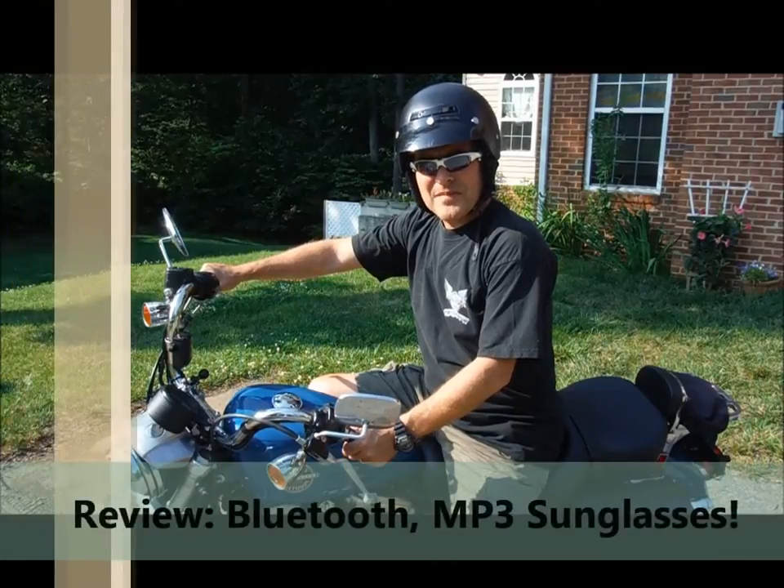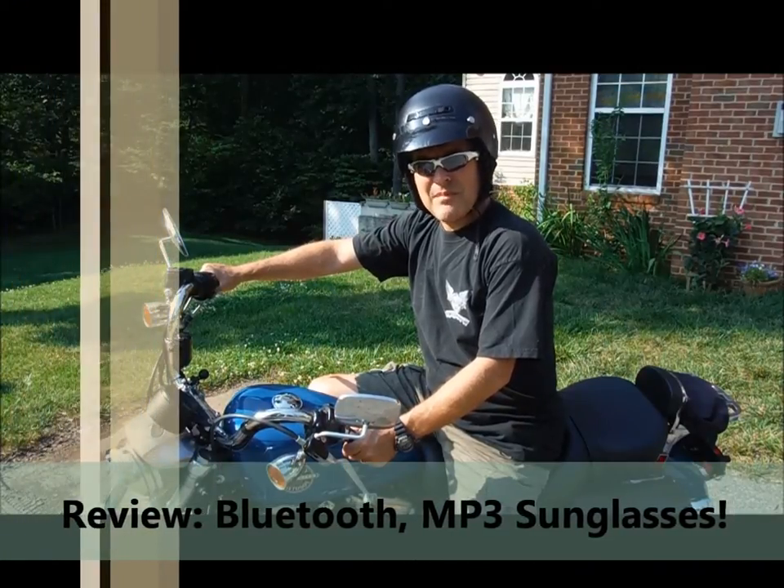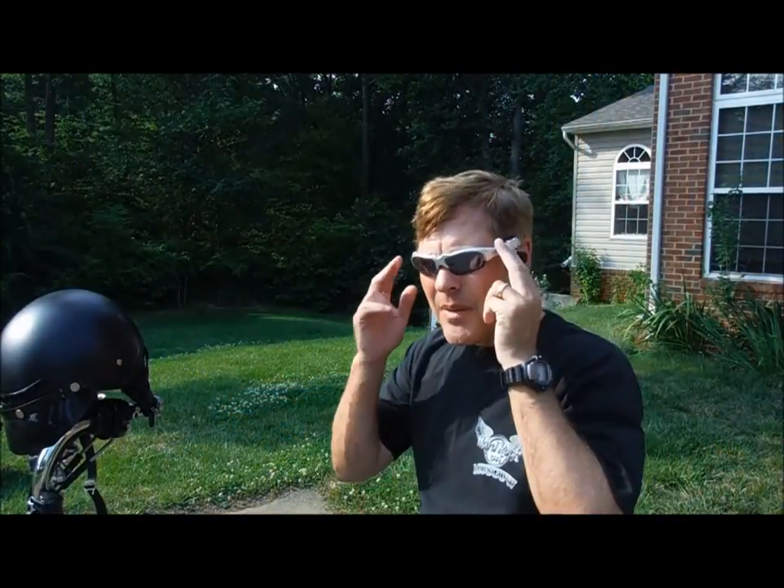Are you looking for a new toy? How about Bluetooth MP3 sunglasses? Instead of wearing an earbud to talk to your cell phone, how about a pair of sunglasses?